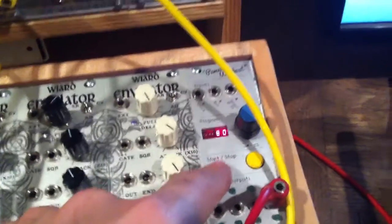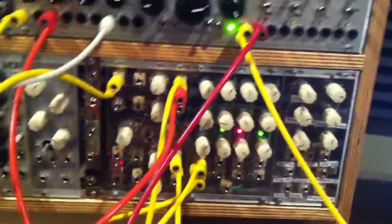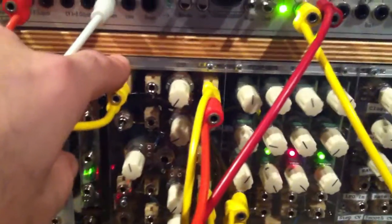So here's what's going on. Here's my master clock I'm using — Pamela's Workout — and it is clocking the clock divider. The clock divider is clocking the Klee out of one here, and it's also out of that same jack I'm sending it to my envelope, which is this DIY Buchla 281.